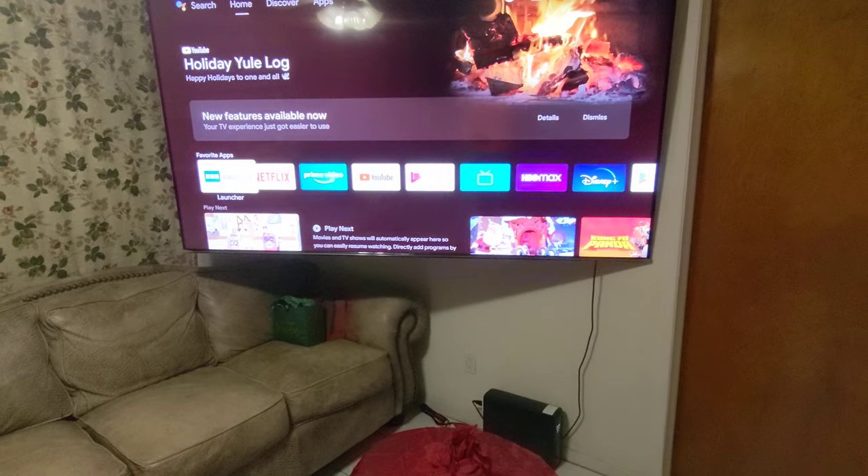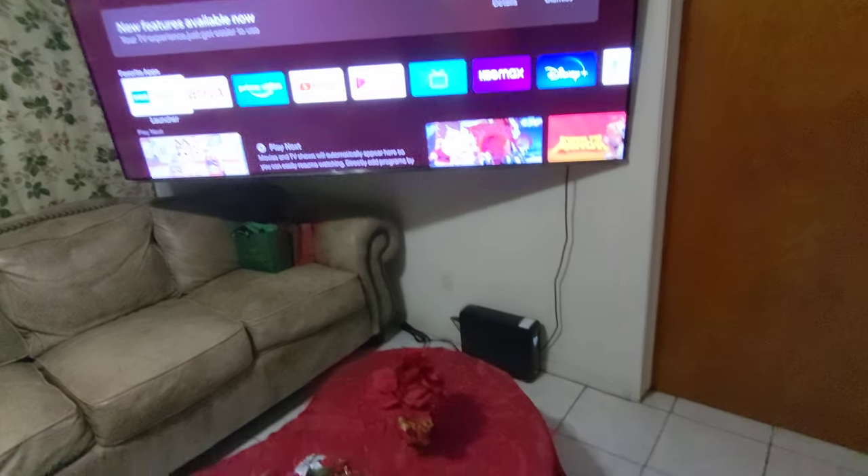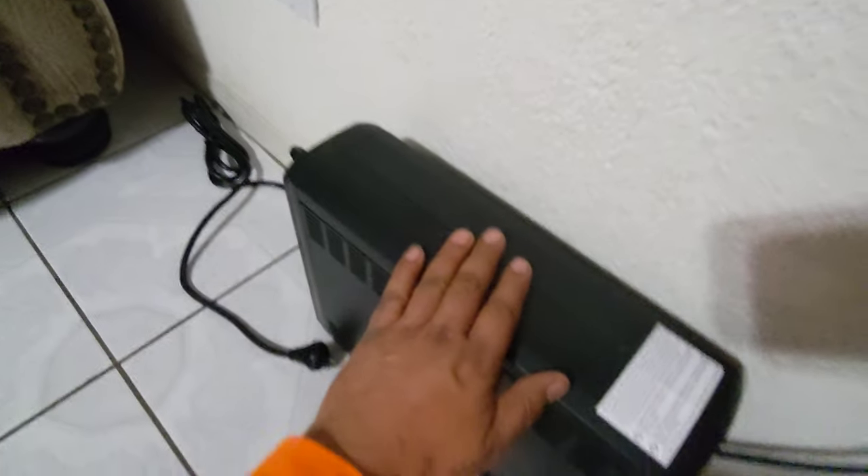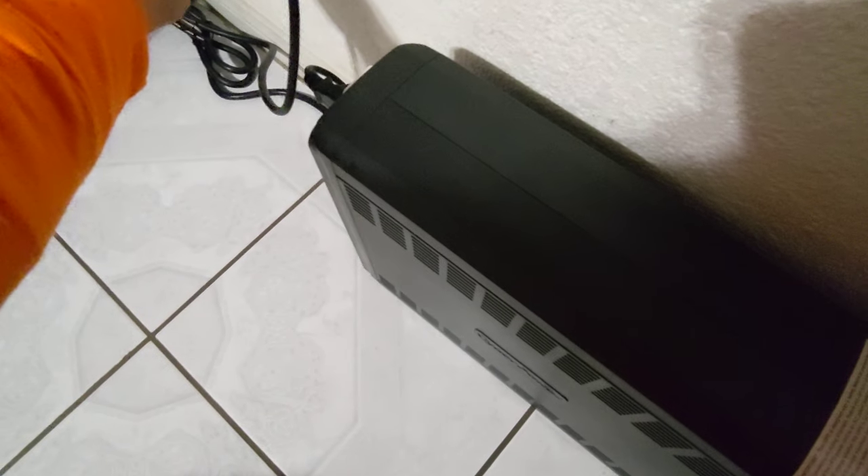I have a solar system here, so take a look — 85-inch television still working, power is disconnected, and all the power is coming from this UPS battery right here. Now take a look, I'm connecting the power again.